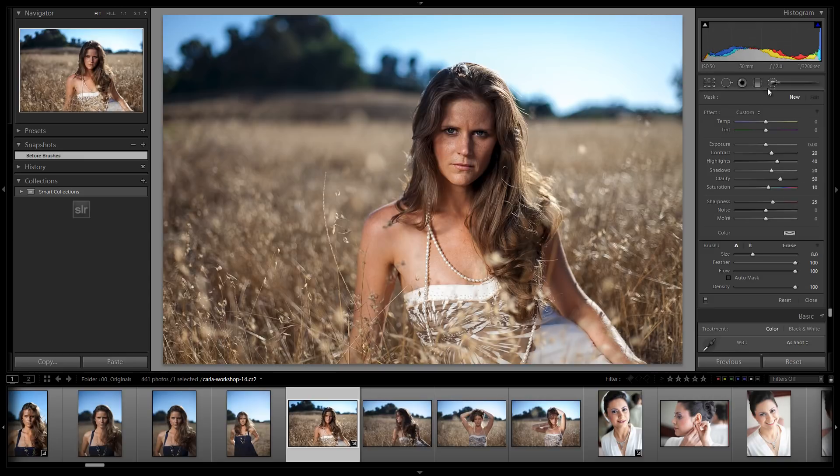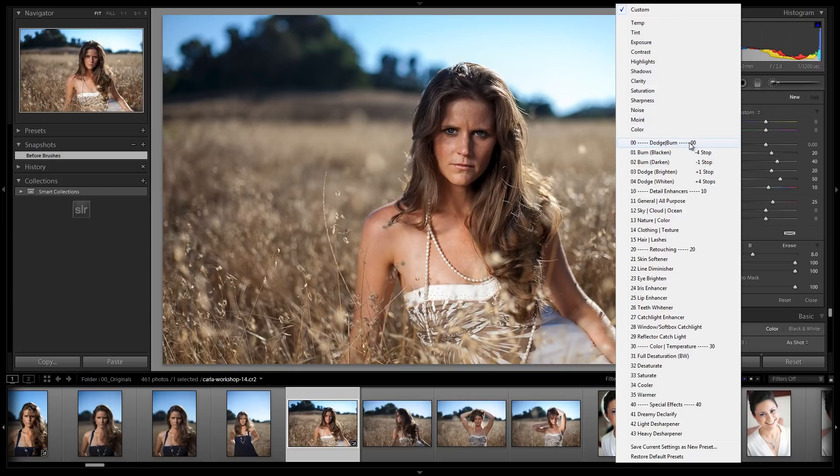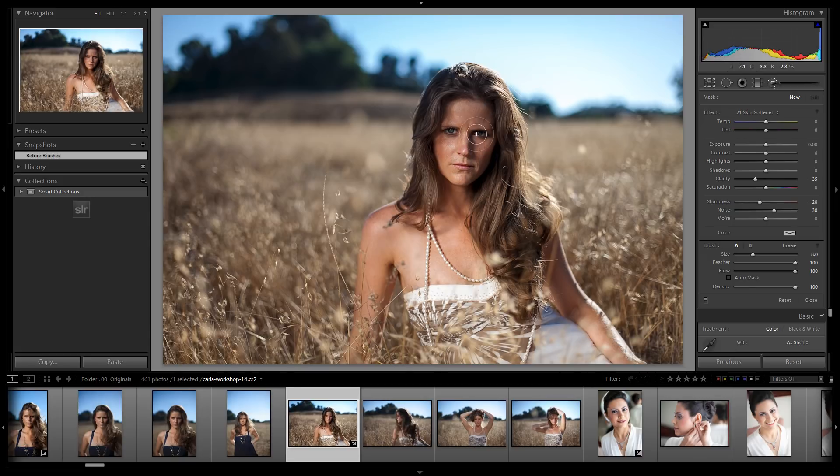If you click on your adjustment brush or hit K to pull it down, you can go into the menu and see that we've basically organized this in the order that you're going to want to use them. When it comes to retouching, it's all there for you and it acts as a guide on what to do next. We're going to start from the top and work through each item as needed. Let's start with skin softening. I'm going to drag this over the entire skin area and then paint it out to clean it up. We can hit O so we can see our mask as we're painting.